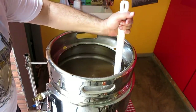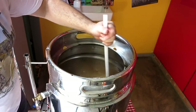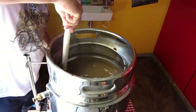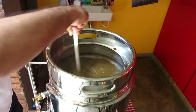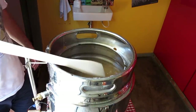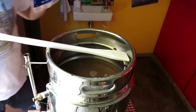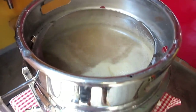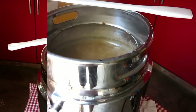Nos primeiros 10 minutos de fervura a gente não vai fazer nada — deixar lá as proteínas e os taninos se juntarem e descerem. Vai ferver 70 minutos. Então nos primeiros 10 minutos a gente não joga nem o lúpulo. Vou esperar a proteína decantar e daí a gente joga os nossos lúpulos. Tá fervendo aí, já começou. Tá com 4 minutos de fervura.